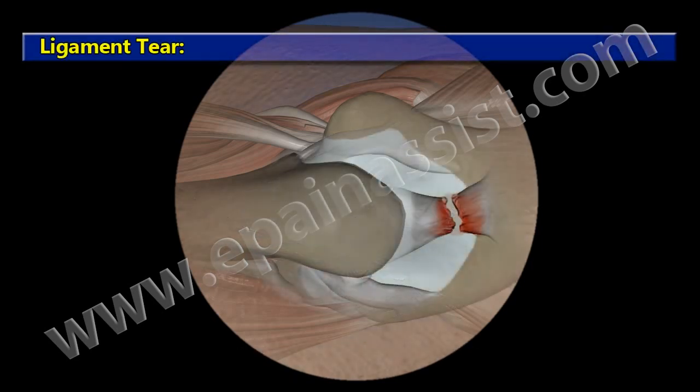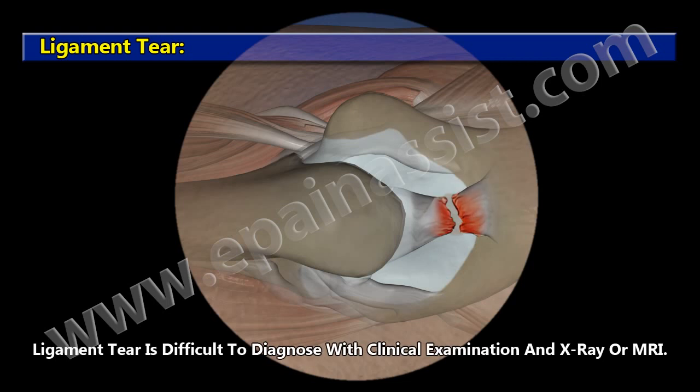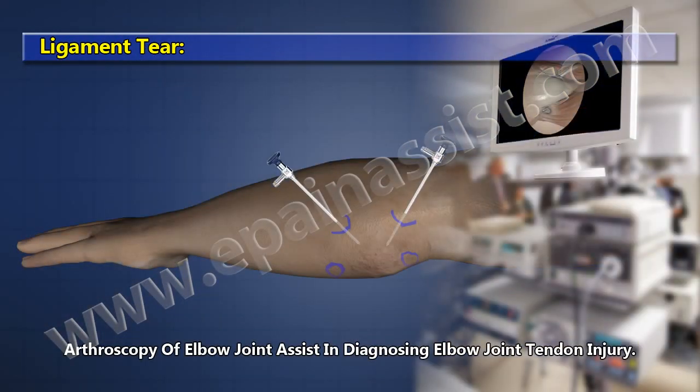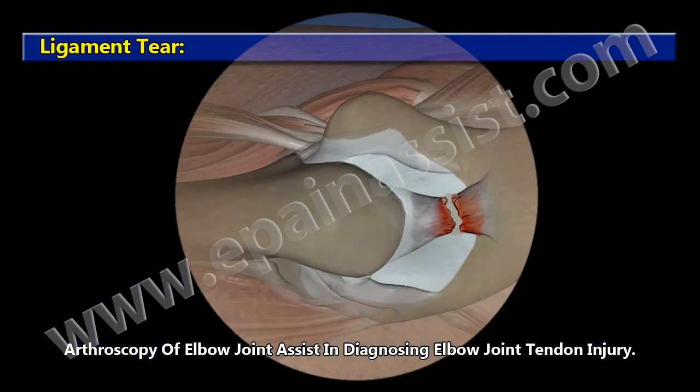Ligament Tear. Ligament tears are difficult to diagnose with clinical examination, X-ray, or MRI. Arthroscopy of the elbow joint assists in diagnosing elbow joint ligament and tendon injuries.